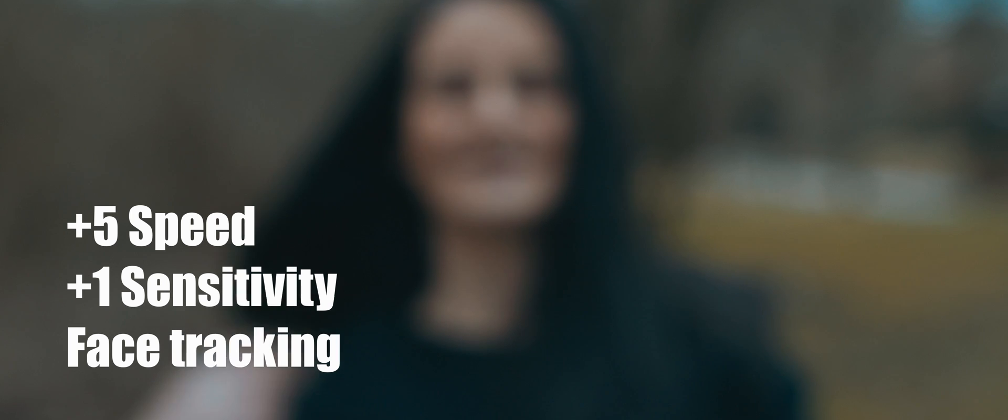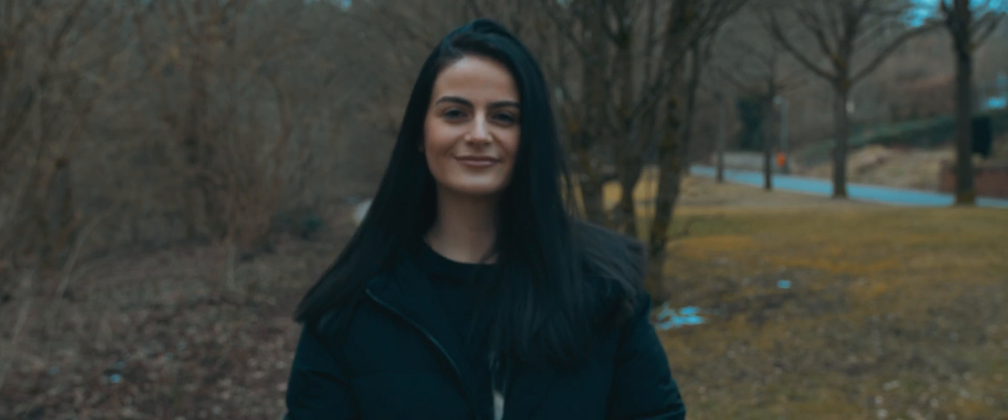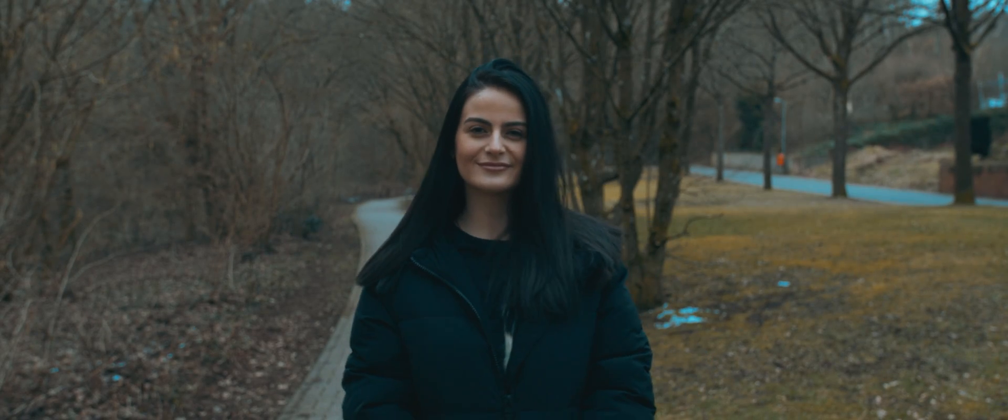So for me it seems like plus five speed and plus one sensitivity was still the best setting, but this time I tried face tracking instead of one area.